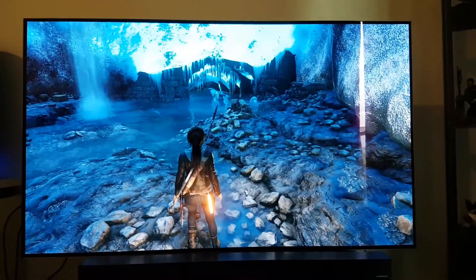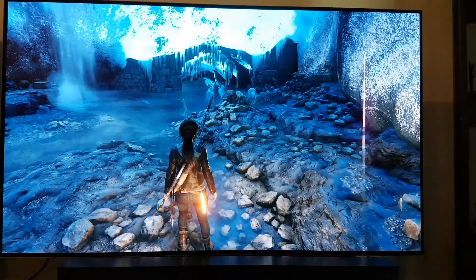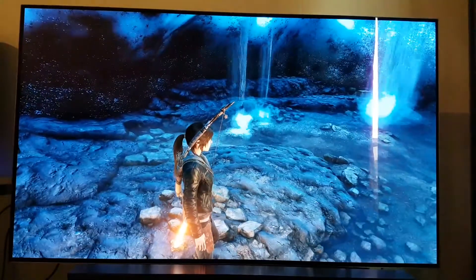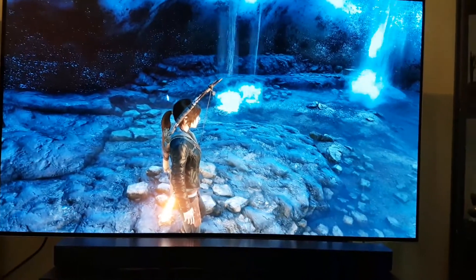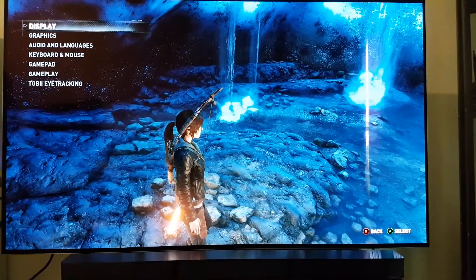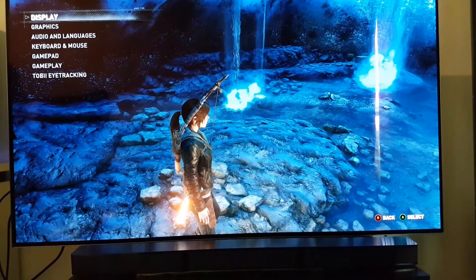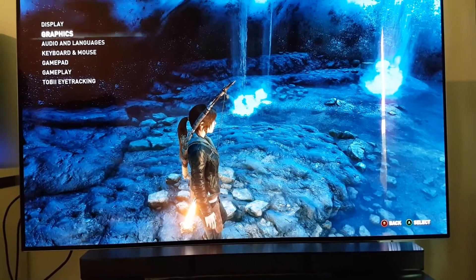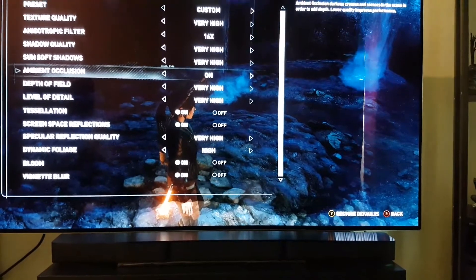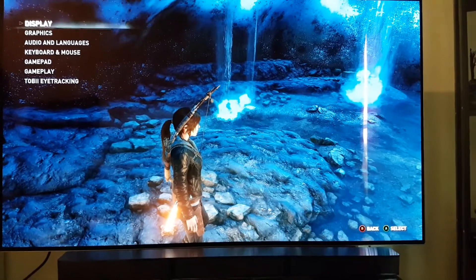It looks stunning, to say the least. Even if you have a mediocre card but you're outputting to the LG B6, you can still play with medium settings. Right now I'm running everything on ultra using my Aorus GTX 1080 Ti with the LG B6 at 4K resolution, with everything on very high settings.